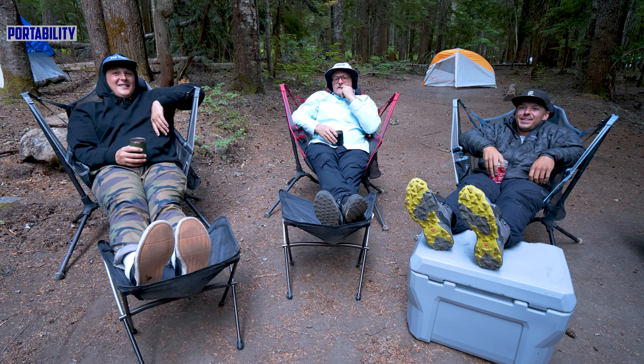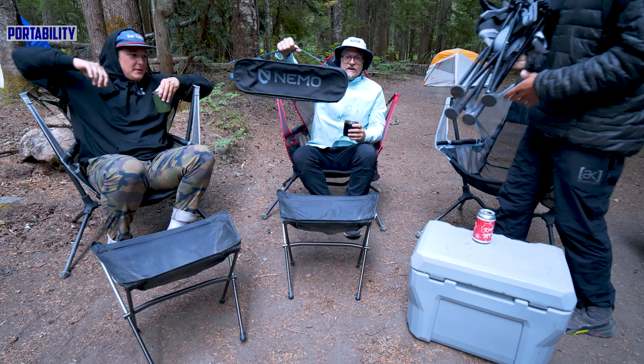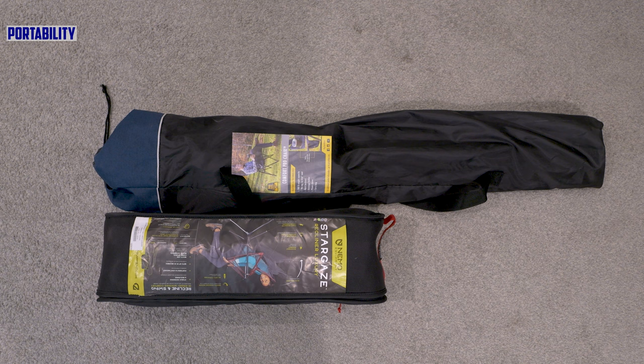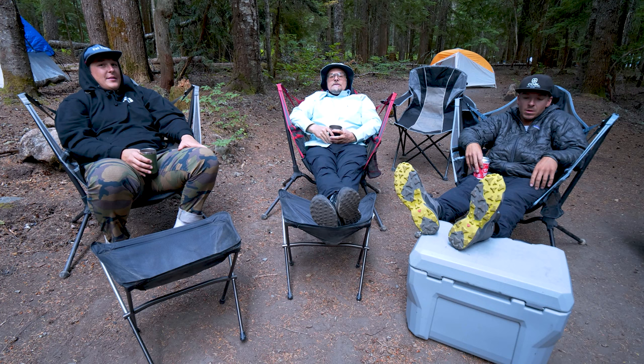One thing to mention is the packability — these pack down really compact. You can see how much more space you save, and when I pack my wife and kids in a Subaru there isn't a lot of room. Space is important and this was the best I could do with the space I had. Zero gravity is like a full-on porch chair by comparison.